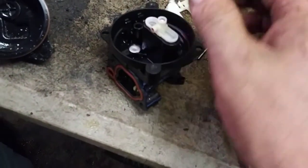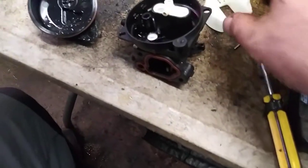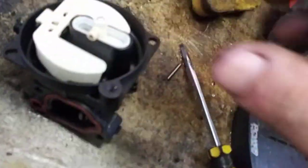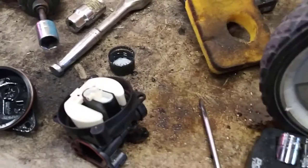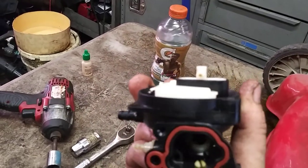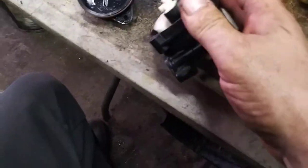Now that you've got it all clean it's time to reassemble. Put this back in — the jet always faces towards the red seal. It's going to make a click feeling when you get it in there nice and tight. Then get the float — be very careful not to drop that needle valve out — and drop it right into place. Then get the pin in place. If you have it in there right, that float will be nice and level.